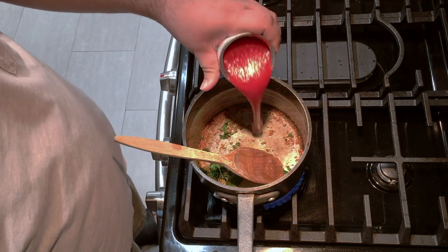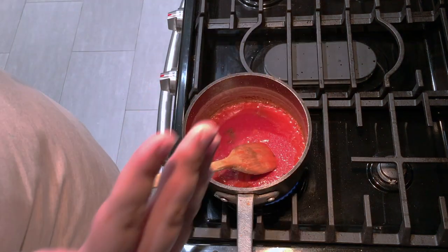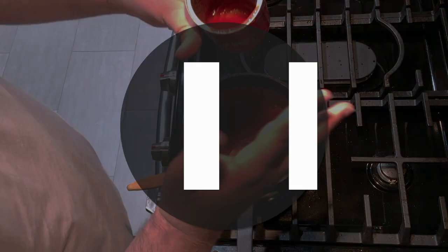Add one 16-ounce can of tomato sauce — please turn the heat to low before adding it. Man, my old pizza video sucked. But before I tackle that, let me try something similar.